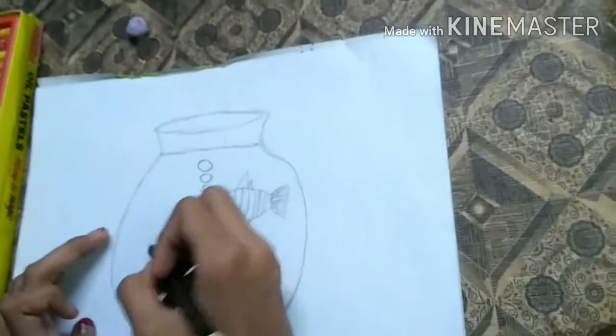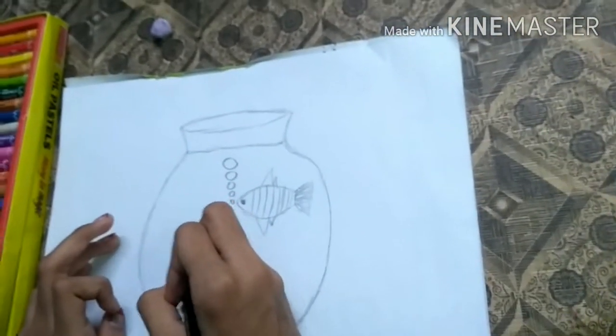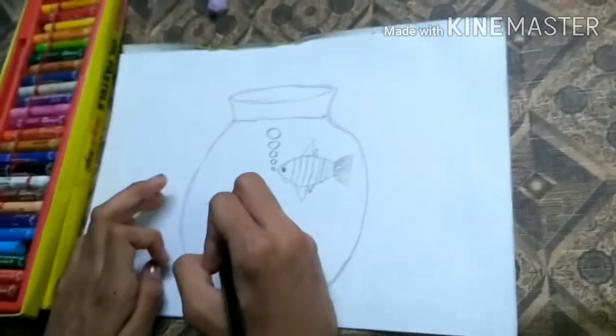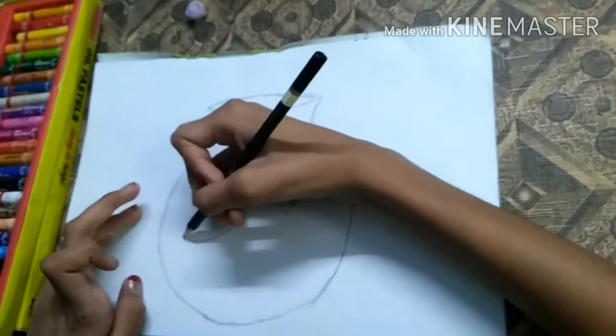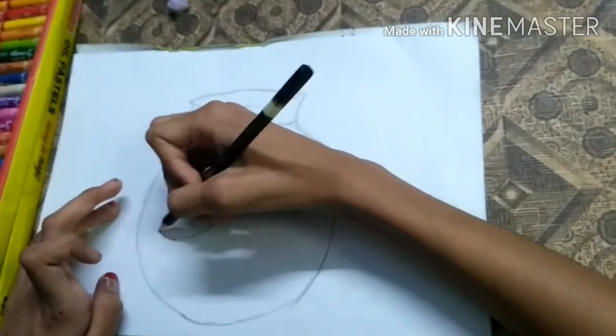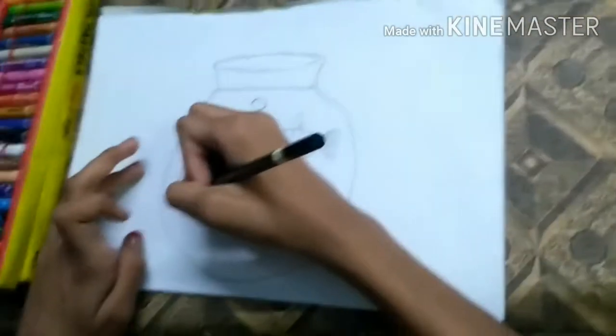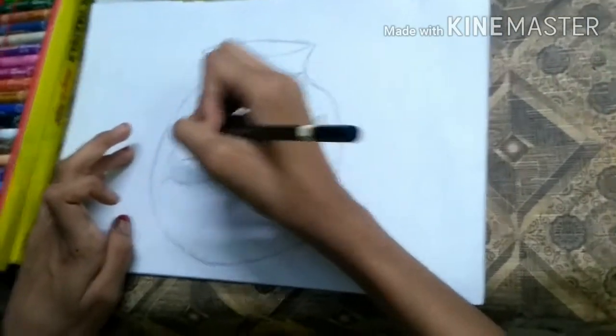Now I am going to draw my second fish. If you want to draw two fishes you can, but if you want to draw one fish you can also draw one fish. You can draw two or more fishes — it's your own choice.